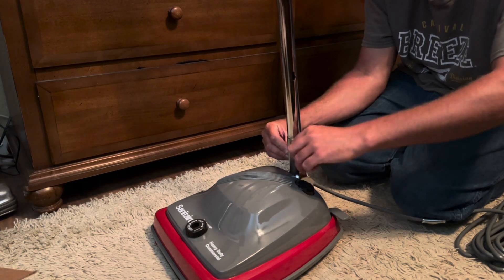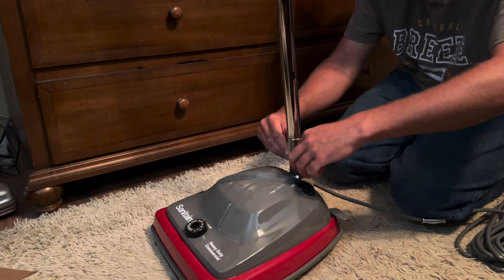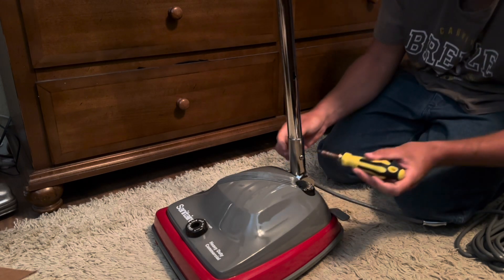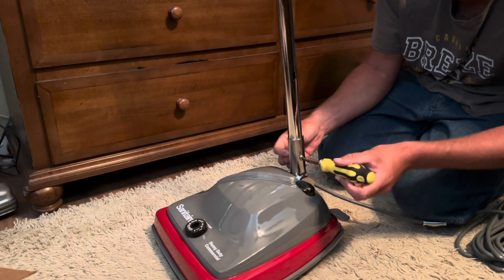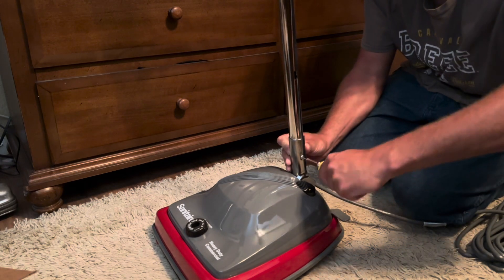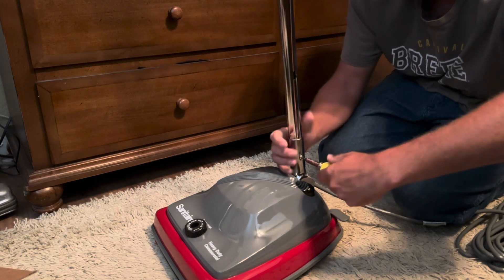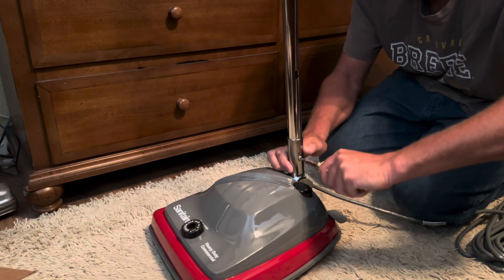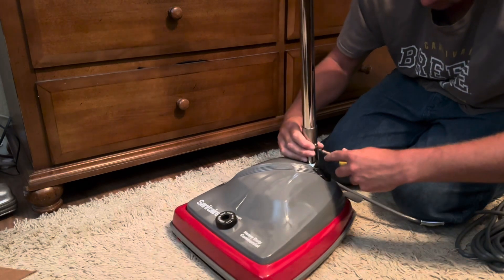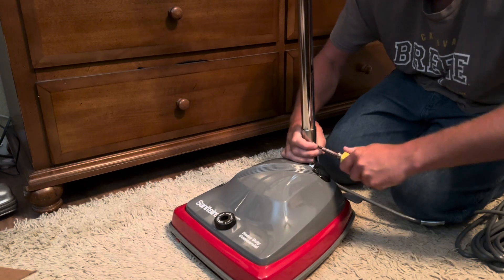Now this is a direct air machine, meaning the fan is positioned so that the dirt passes through it and then blows into the bag. So you kind of have to be careful with these - you don't want to suck up anything hard like coins or bigger rocks, because you can break the fan. Also, I don't want to strip out any screws - flatheads are the best way to go.